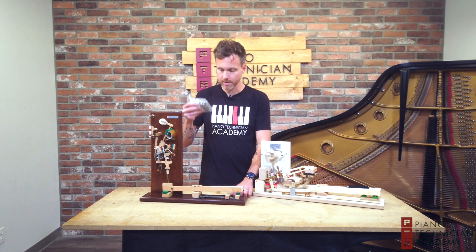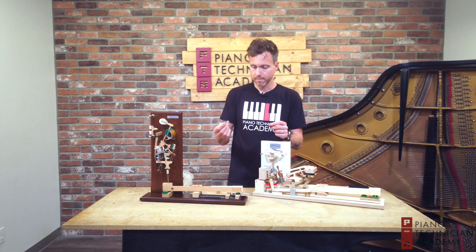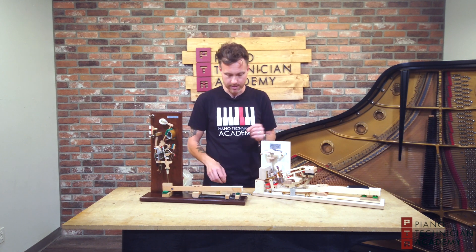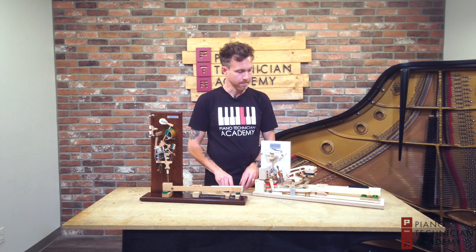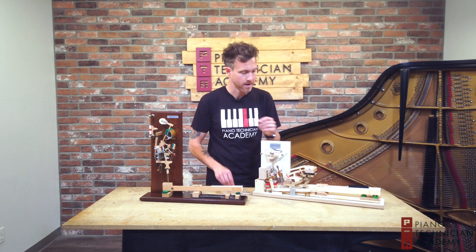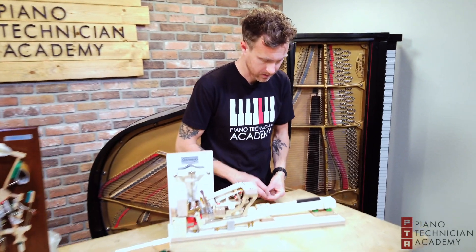I have a whole bag of leads right here — basically pieces of lead that we insert into a key to weigh off the key stick itself. We're going to work on this action right here, and as you can see there are no leads in it because it's just an action model. But I'll replicate that and show you how this works.